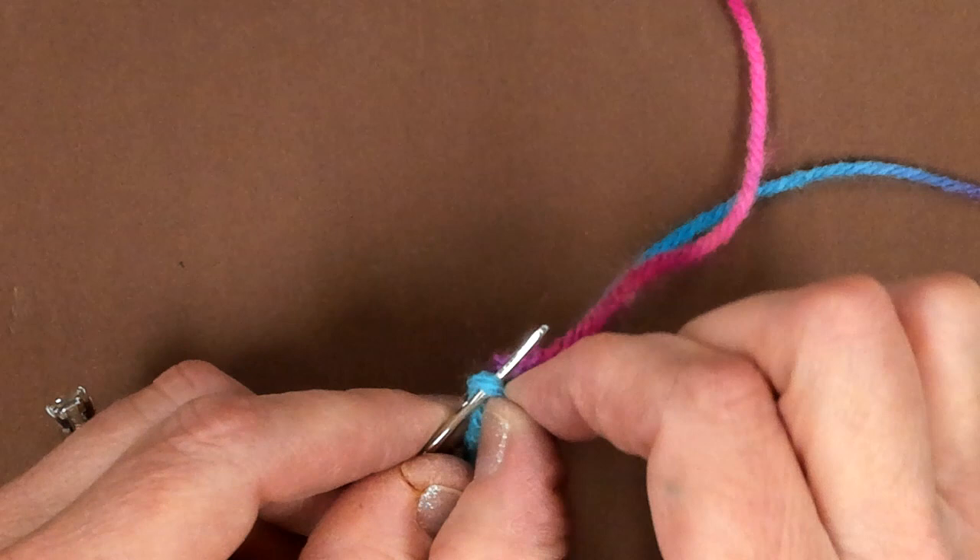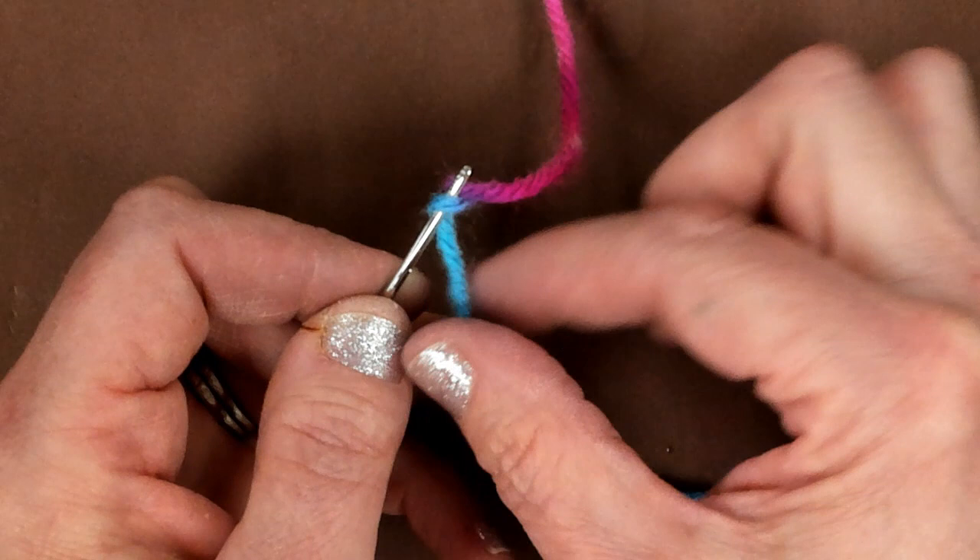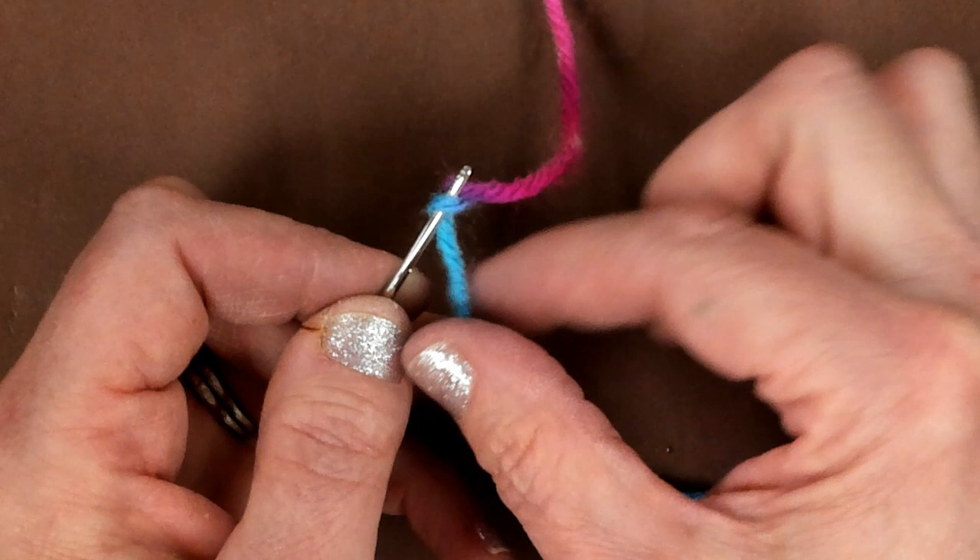Let me tighten that up again and show you again. There's my tail, there's my big string, there's a little spot right there in the middle. I'm just going to pull on that and it will loosen it up for me, and then I can take it off, and then I can add my new piece on.